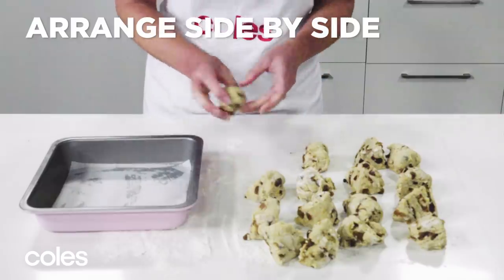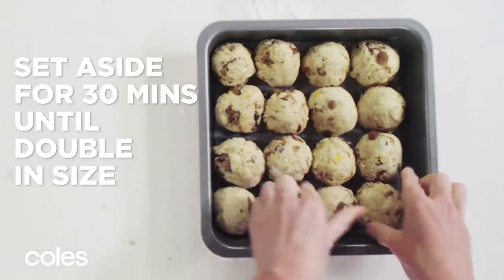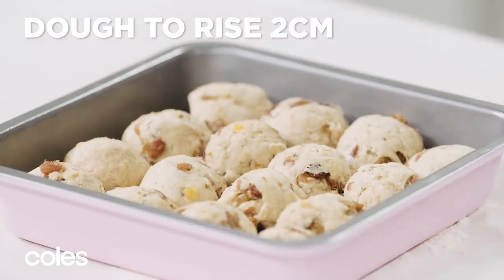Arrange the dough balls side by side in the prepared pan. Set aside in a warm, draft-free place for 30 minutes or until the dough rises by 2cm.